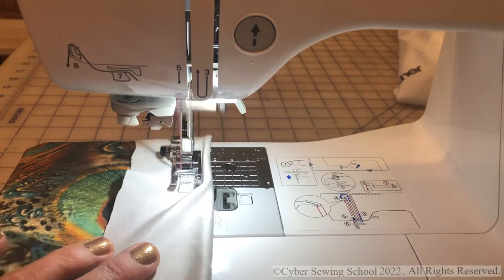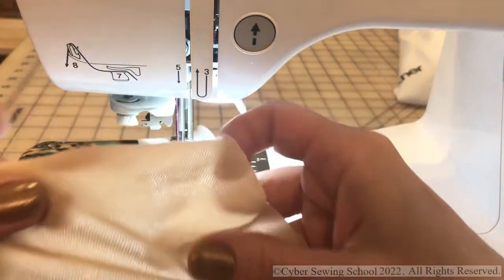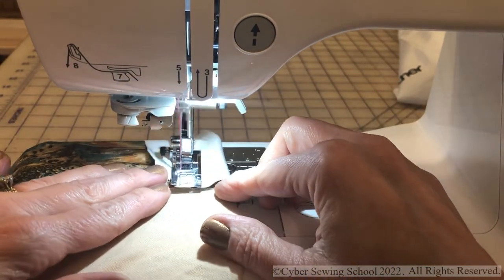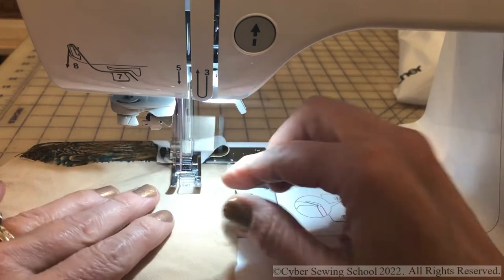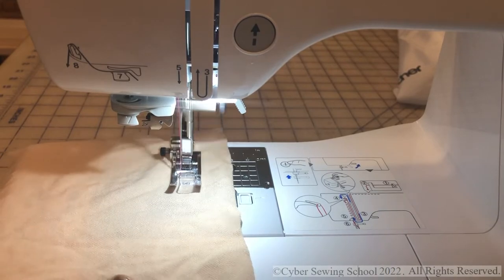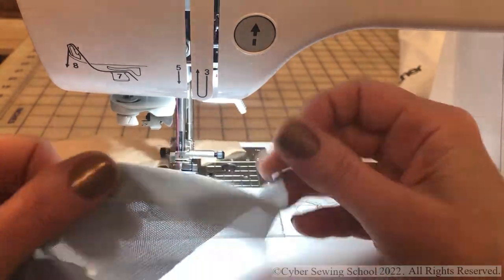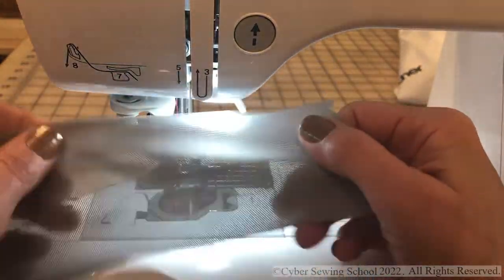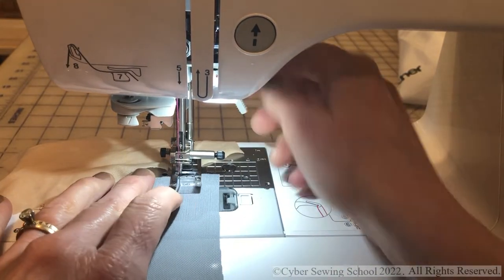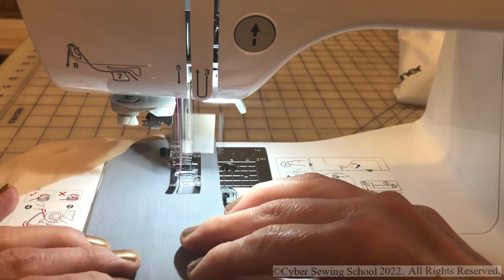Super smooth on the swimwear fabric. Next up is swimwear lining — this is what you use inside your swimsuit to give it a little more structure. Just one layer and it's very, very thin. Then there's power mesh, which has a little bit of stretch and is what you'd use in the front tummy area of a swimsuit to hold it in — gives you that Spanx-like compression effect.